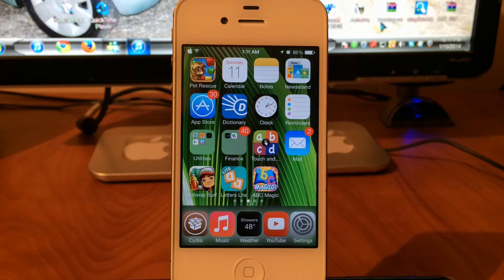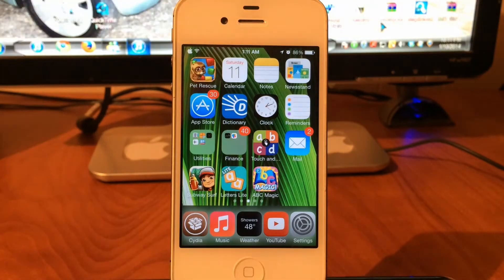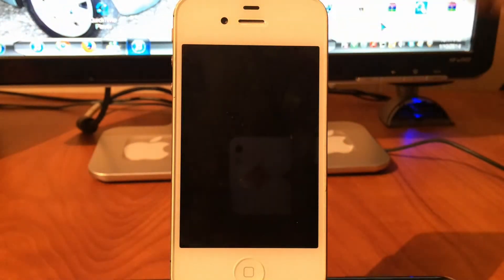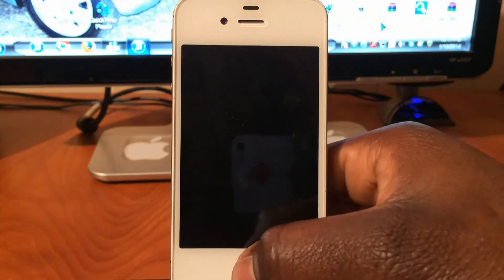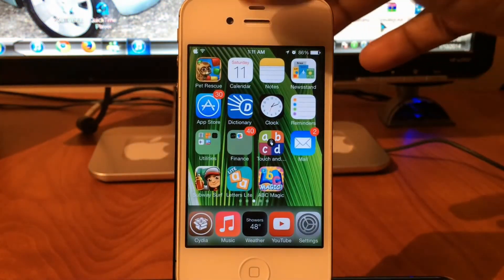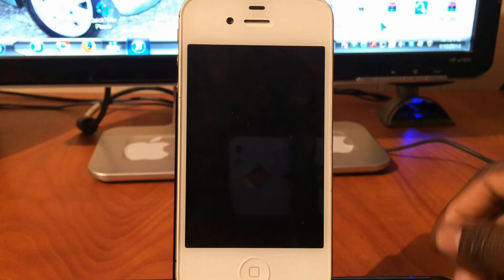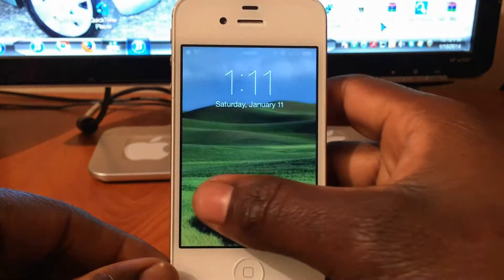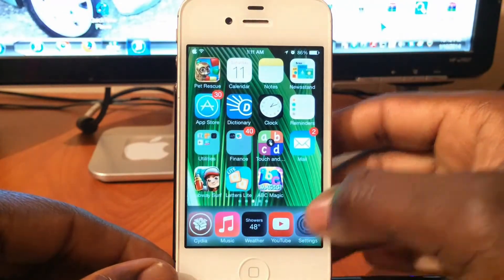My second tweak is going to be SleekSleep. What this does is basically use your proximity sensor right up here to put your device into sleep mode. Instead of hitting the button, all you have to do is wave over it and there you go, the device is sleeping. I'm going to show you that again — proximity sensor and bam, it works really well.